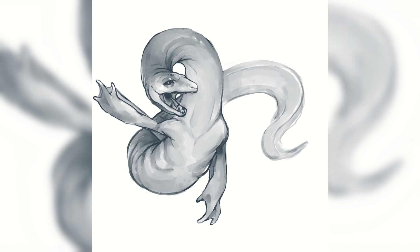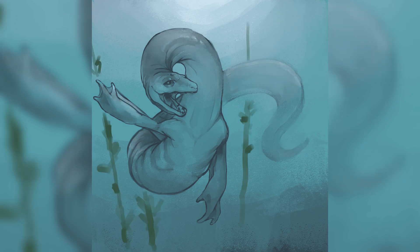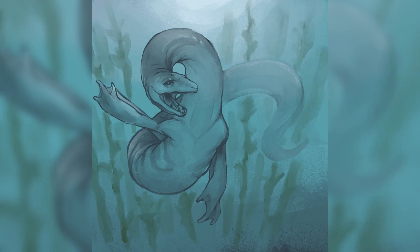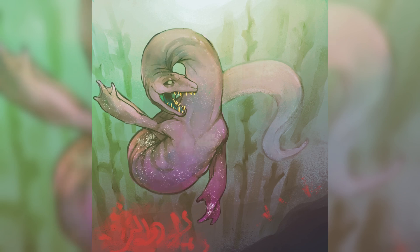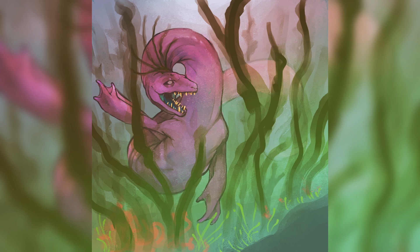I was figuring out the details as I went along with this one, because I had a vague idea of what I wanted but didn't know specifically, so I figured it'd be fun to just experiment and figure it out as I go.